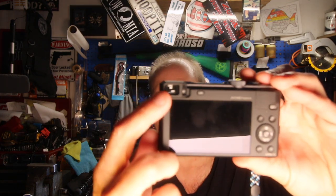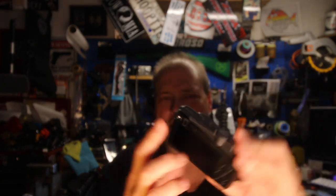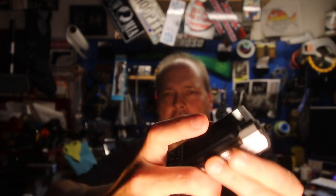The other thing that's pretty cool is it actually has a viewfinder, which is great in broad daylight when it's really bright out. You have to turn it on — if you have the back display on, you hit this button here and it'll switch on the viewfinder. It's a digital viewfinder and it's pretty bright with a good clean picture inside.